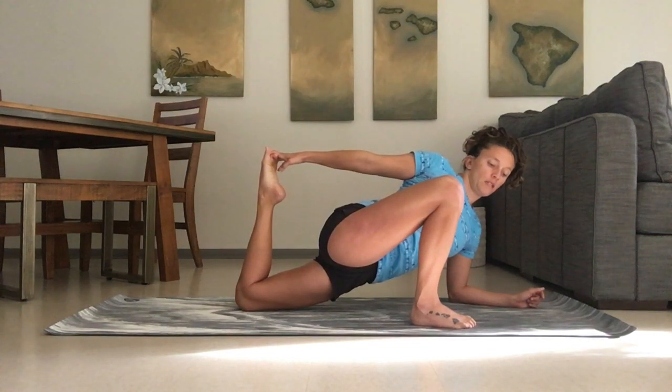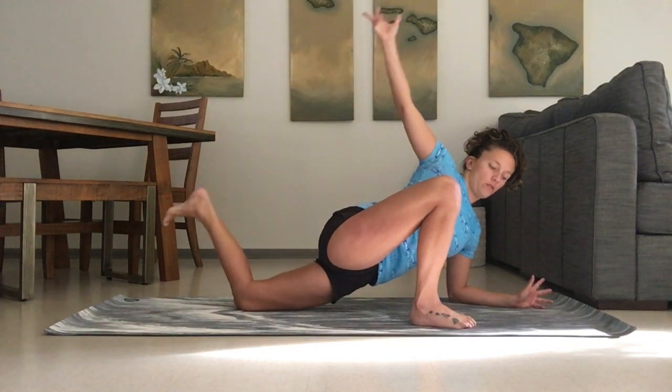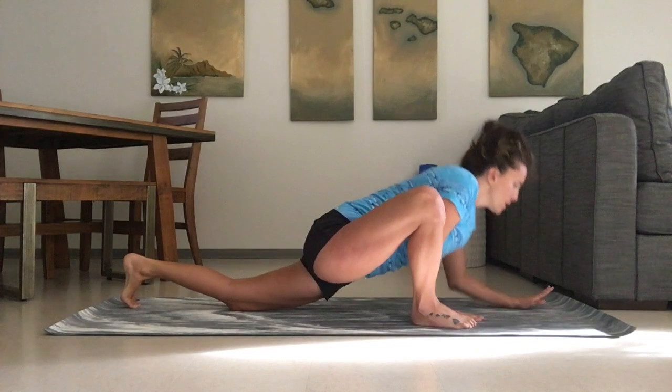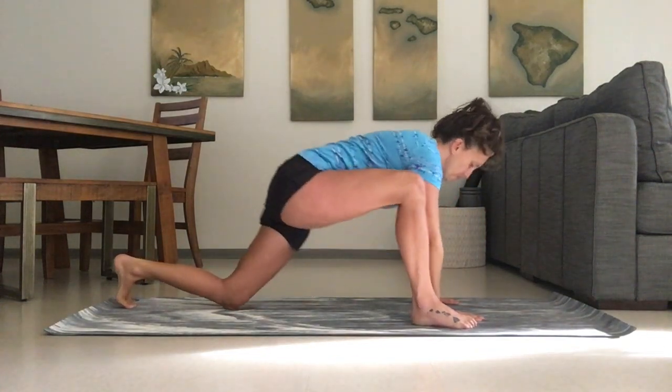Notice what your jaw, your shoulders, your neck, everything's doing. And as you come out of it, slowly release without letting the leg just drop to the ground.